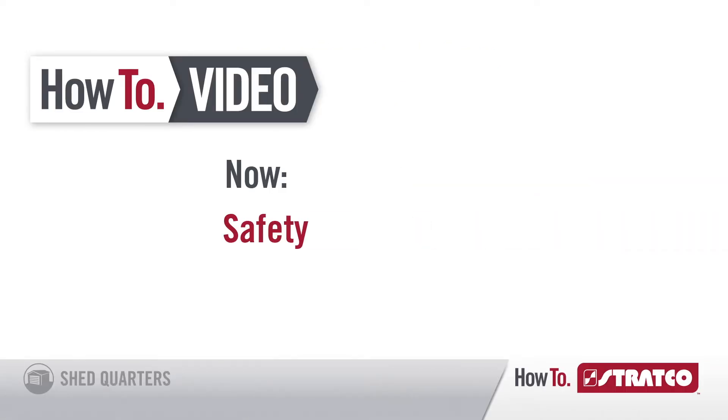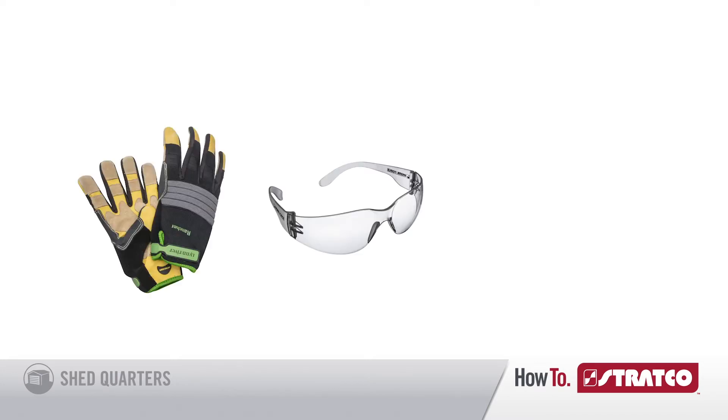Safety and protection always comes first, so make sure you always wear your gloves, your safety glasses, and your steel cap boots.